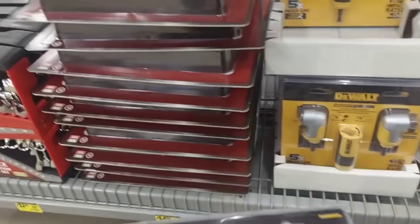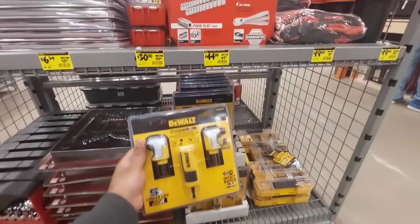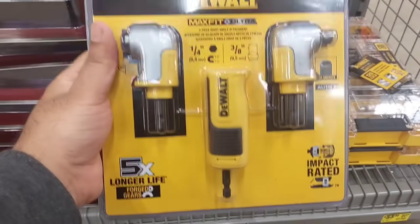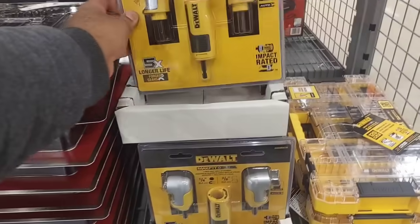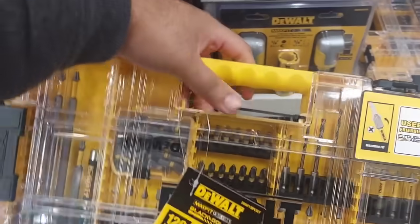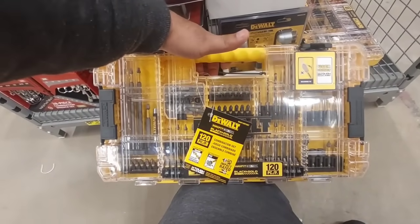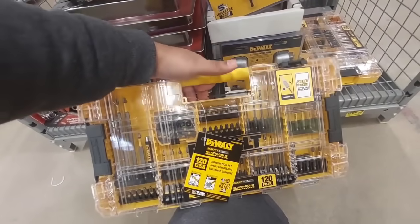This is what I was talking about — they actually dropped this down, which is crazy good. The right angle attachments — two of them — and this thing is only $20. They have a bunch of these right here. I actually got this before for $30, so it's now down to only $23, and they only got two of these left.